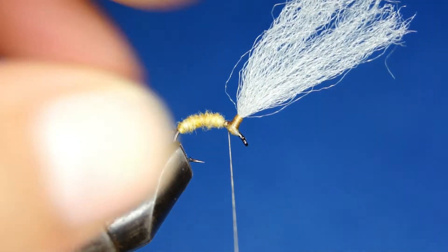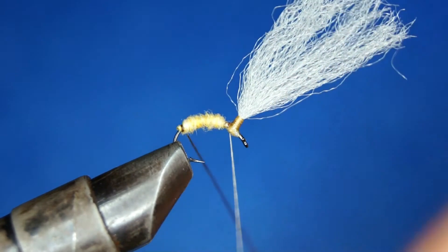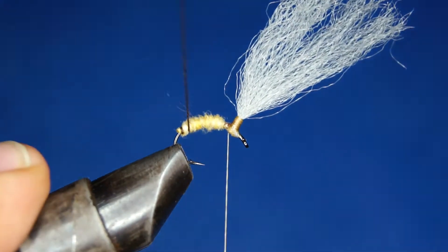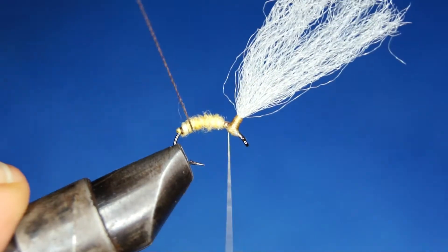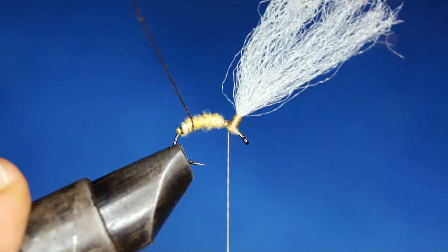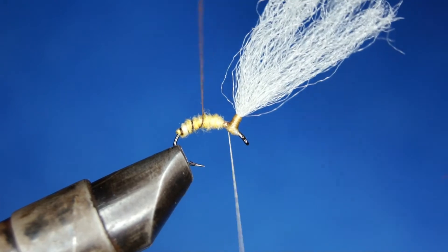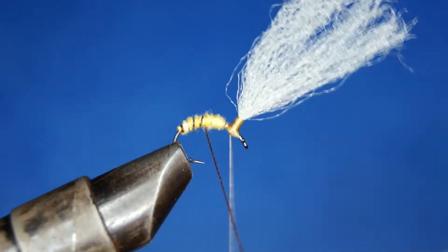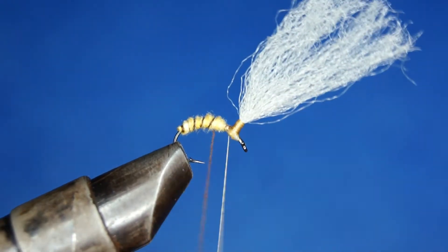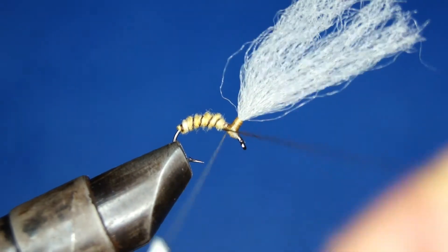So there's the abdomen. Now I'm going to follow up with the ribbing — this sewing thread. I want to make nice, even turns to make it look good.